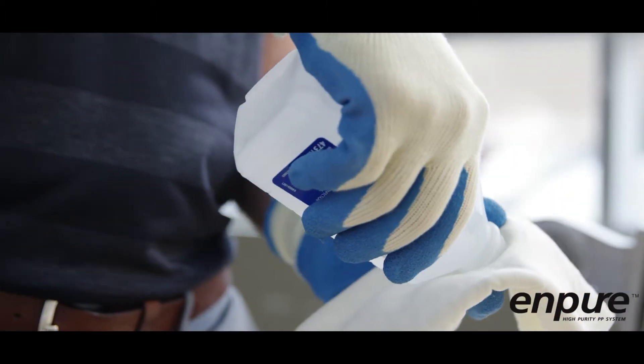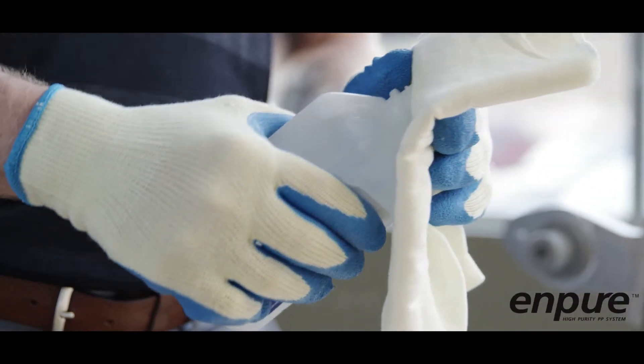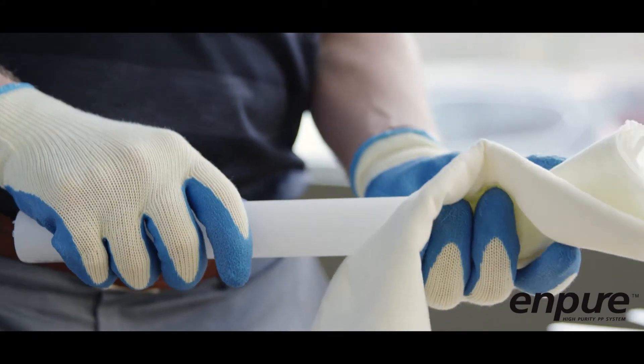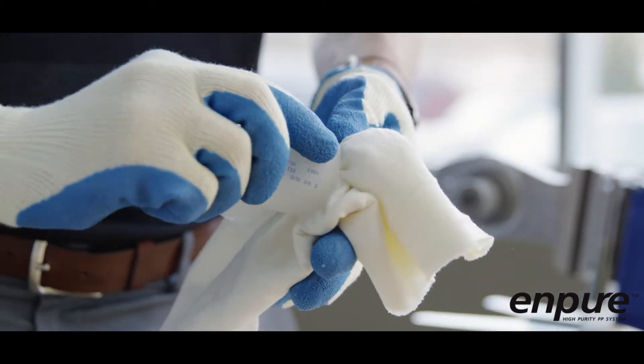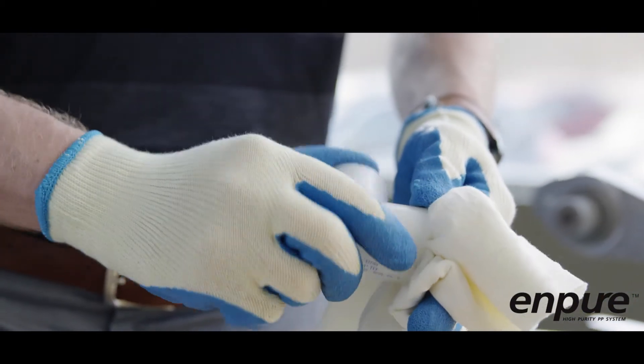Clean the pipe and fitting of any traces of oil or grease on the fusion surfaces with an approved cleaning agent such as isopropyl alcohol. Be careful not to touch the fusion surfaces, as this can cause joint contamination and result in poor fusion.